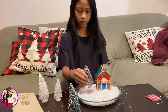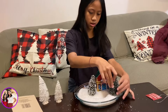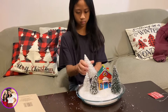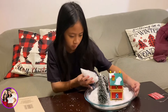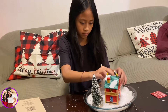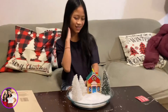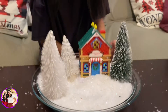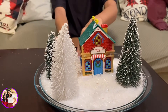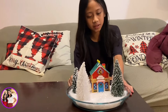Then you're gonna place the trees. You're gonna place this, and you're gonna place this. And this is the result. So this is the final product right here — faux snow and decorations on like a bowl. It's a Christmas decoration.